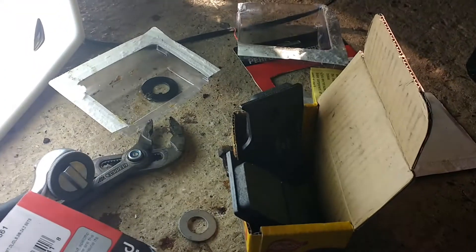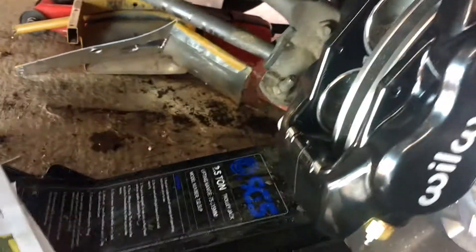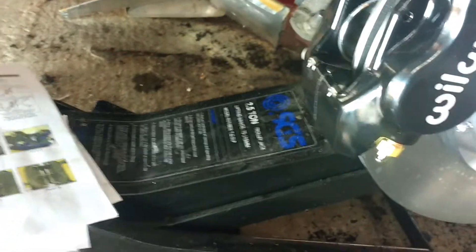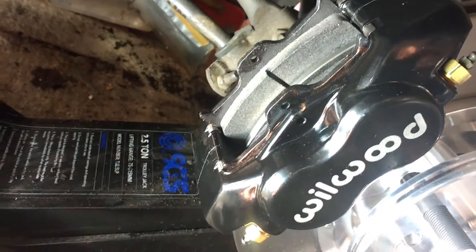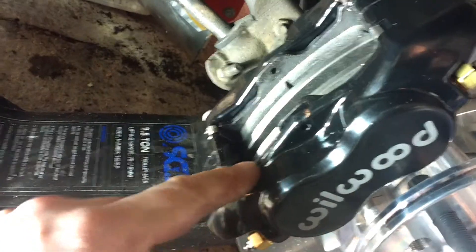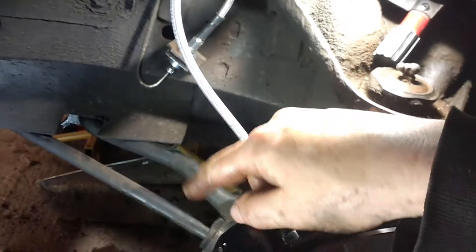Put the pads in, which are held into the caliper by a simple single pin that goes through here — pretty straightforward. I usually put a bit of copper grease on the back of these — just a very small amount — as it often stops the brakes squealing. Obviously I haven't touched the front surfaces of the pads at all. These go in and are held by little spring clips top and bottom. I've put a slight twist on the brake line because if you just have it round in an arc, the tyre will rub it.